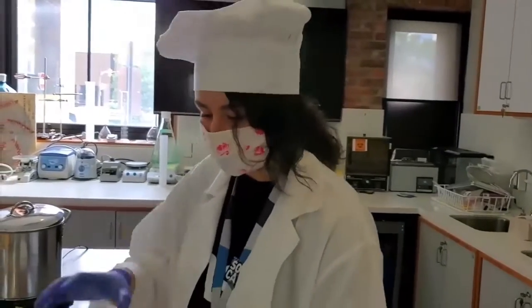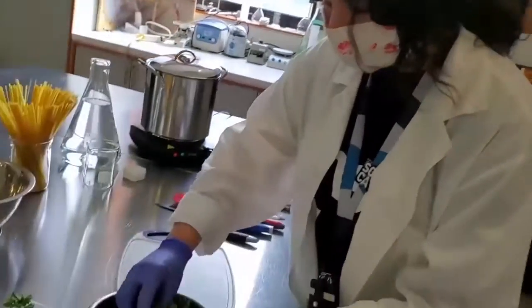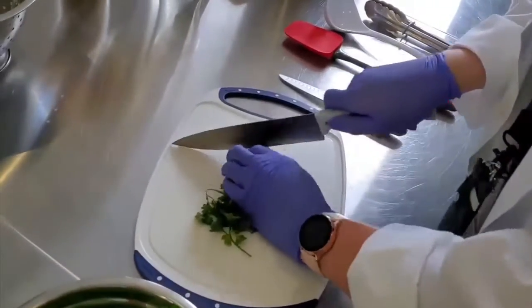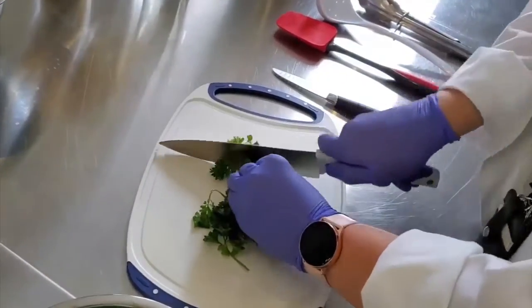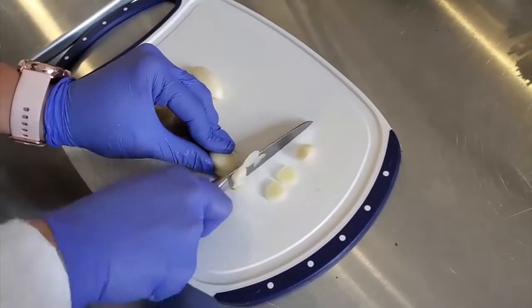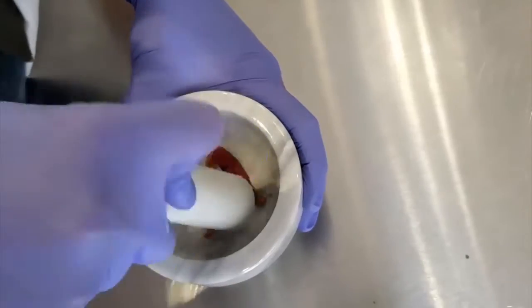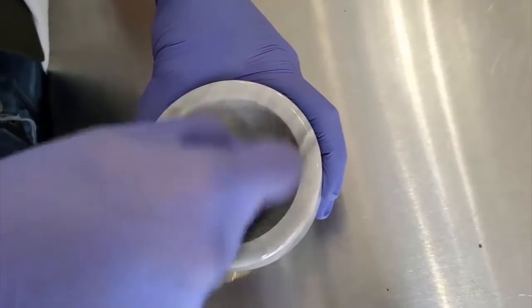So once we have rinsed our fresh parsley, we're going to go ahead and finely chop it. And now we're going to slice the garlic. So if you have some chili flakes, you can just crush them, and if you have powdered ones, you can use that too.